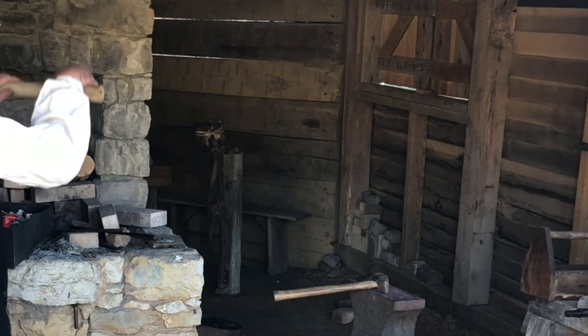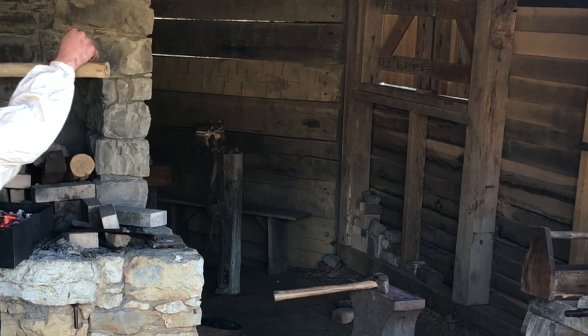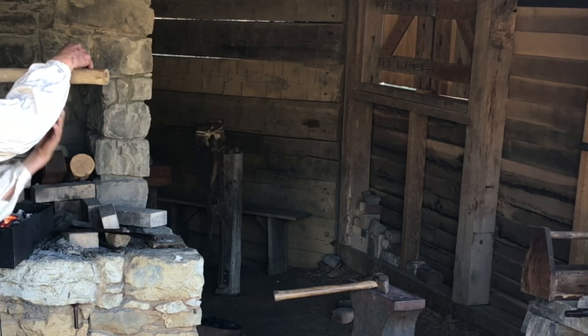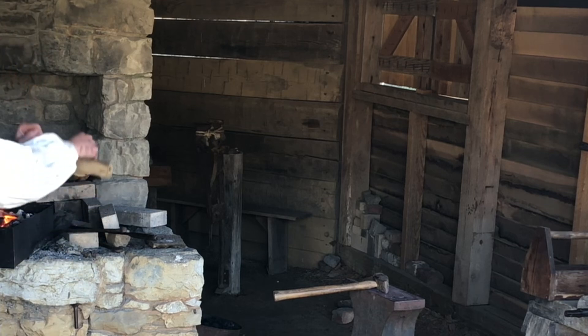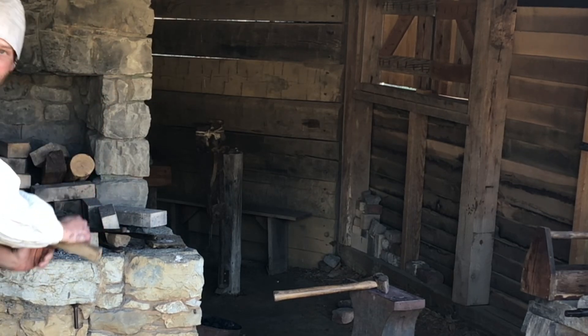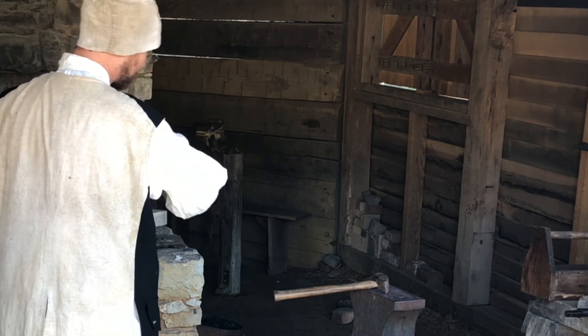The reason I bent it up is that at this point my shank is done — it's thinner than the head itself. So if I let that shank get in the fire, I have the chance that I might actually burn the shank and all my hard work goes down the drain. So if I bend it up that way, it's out of the fire.